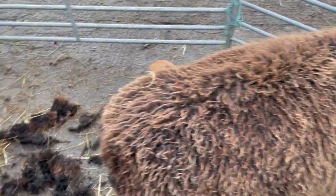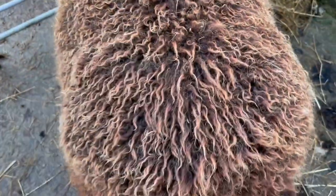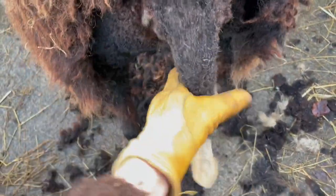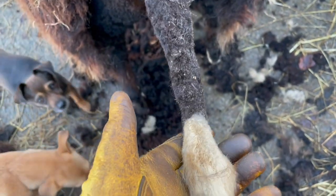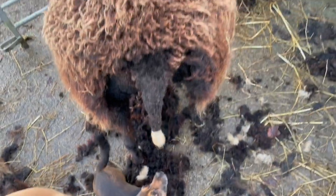I wanted to show you a funny thing. This ewe here — she's an older ewe, so she's had me shearing her lots of times. But when I came to shear her tail, she started holding it up in the air for me. She was holding it out like this. I didn't trust her not moving it, but she was holding it up in the air. It was so funny. She was helping me.